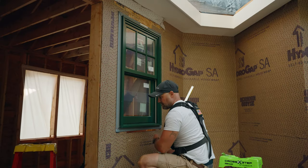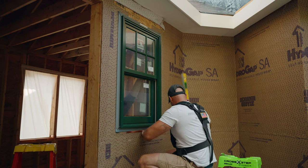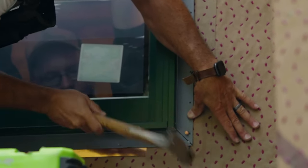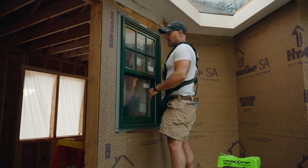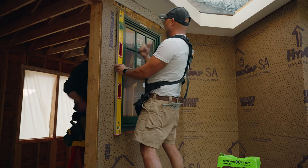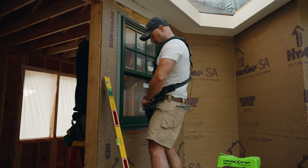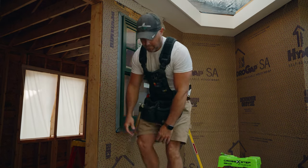I'll double-check again to see if we're still level — sometimes the window will move around a little bit, but we're looking pretty good. I'll tack the other side; again I'm going through a copper pan so we're using copper nails. The bottom is now nice and level, so we're going to check for plumb. We adjust about an eighth of an inch, and now I'll switch over to galvanized inch-and-a-half nails. The window is nailed off and we're ready for our flashing tape.